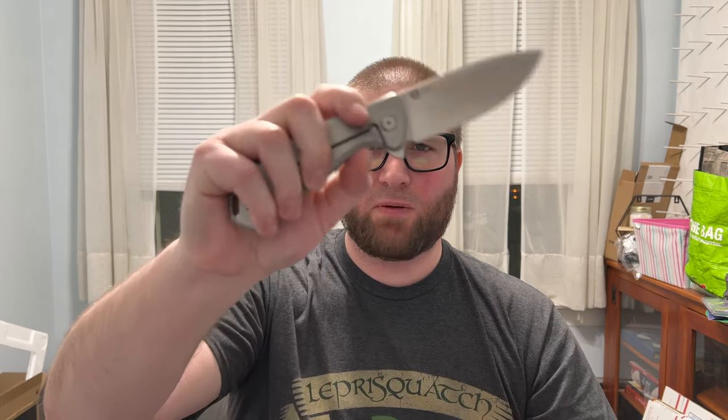It cuts great. Now, 14C28N is everybody's favorite budget steel, and I do like it, but at $160 the steel choice is a bit steep. I feel like they should have gone with S35VN — even though the difference between 14C and S35 isn't as vast as some think, it would come off better at that price point. The price difference can't be that big, so it's a weird choice given the price.